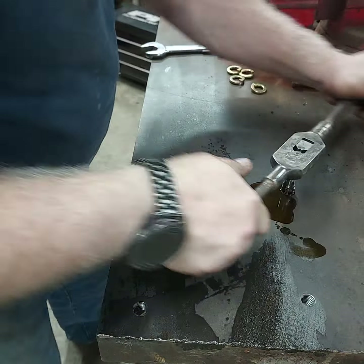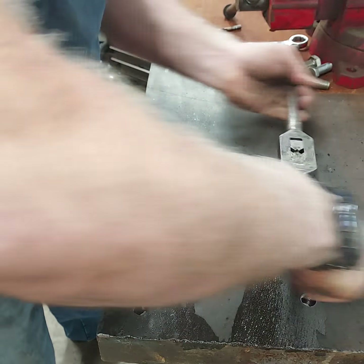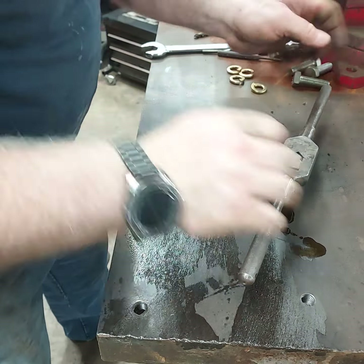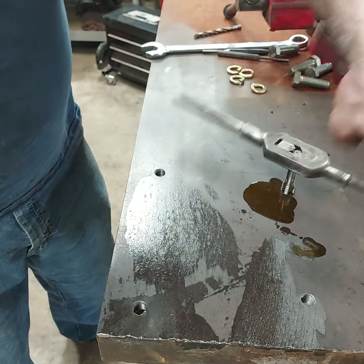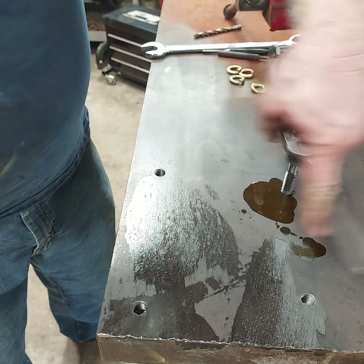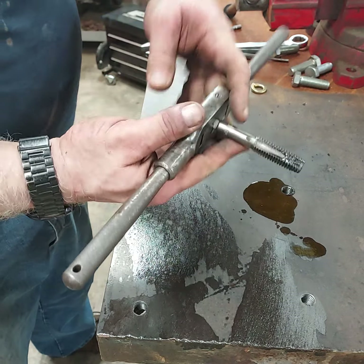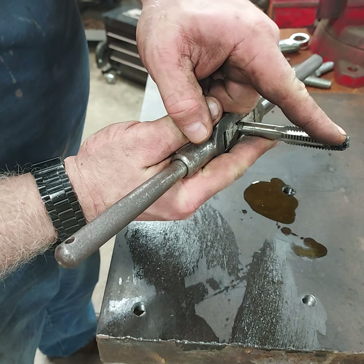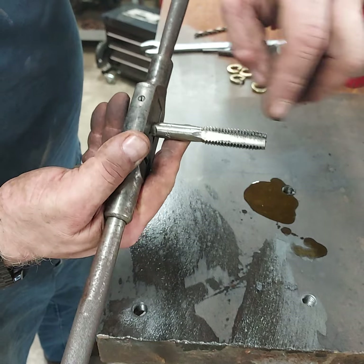It feels like we're almost there — I think we're through. Very nice. Look at that — perfect threads. See all that buildup there? That's what I'm talking about. That's all metal that was cut out of the way when we're cutting the threads.